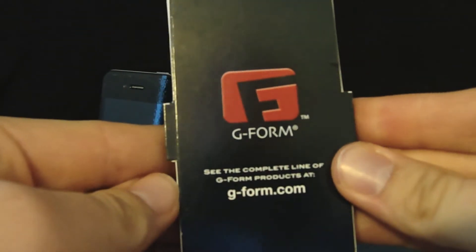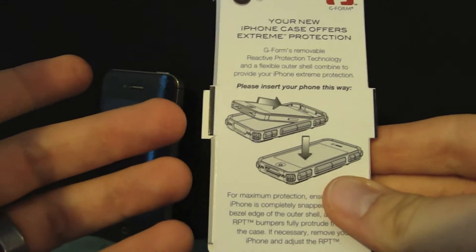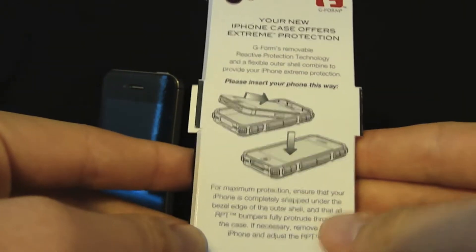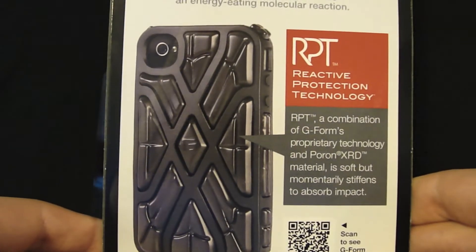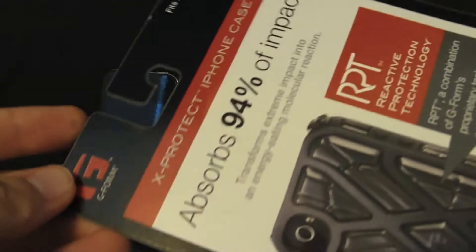On the inside of the case you have some information about the case. You got G-Form and the link to their website, and on the back you're going to have the preferred method of installation — basically you just start at the top and ease it on down. On the main case you got information about the X-Protect iPhone case, and up top it says it absorbs 94% of the impact. There's also a QR code to scan.